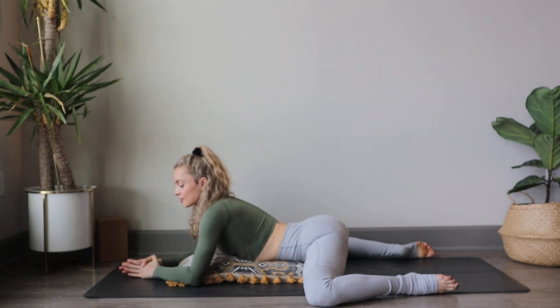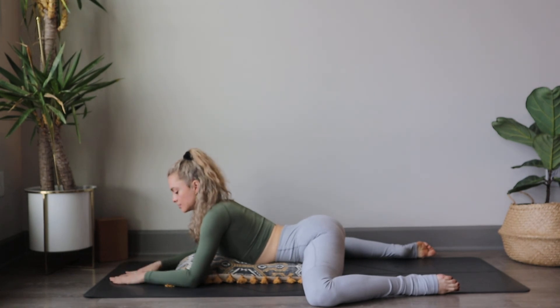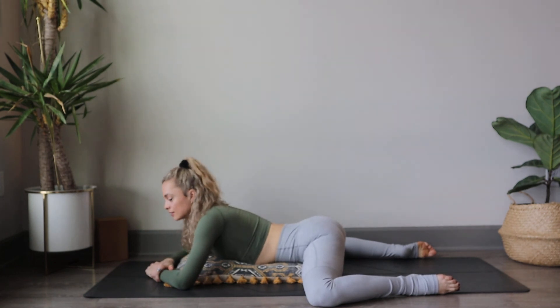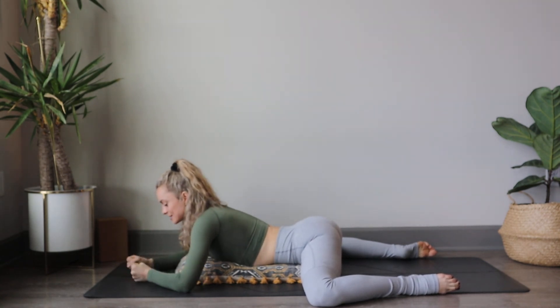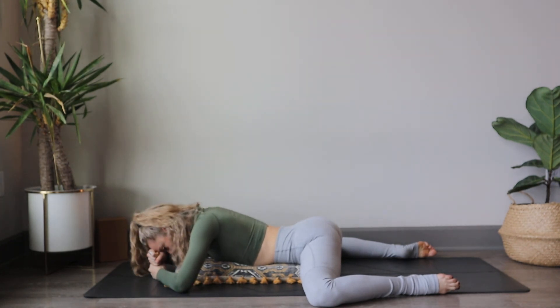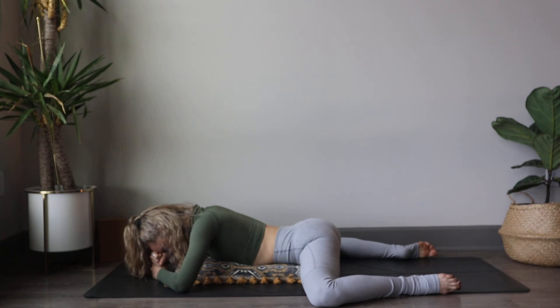This can also be pretty intense. We can stack or make two double fists with the hands and stack them on top of one another and rest your forehead. Take a few deep breaths, slowing down each inhalation and exhalation.